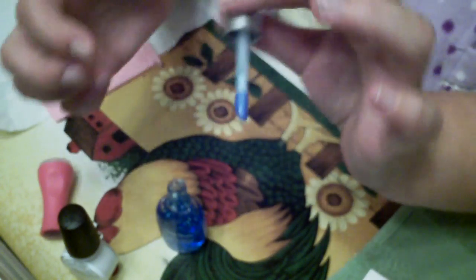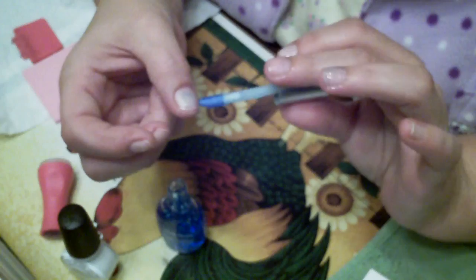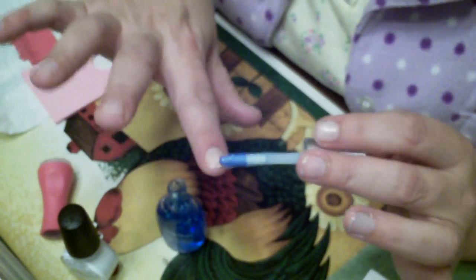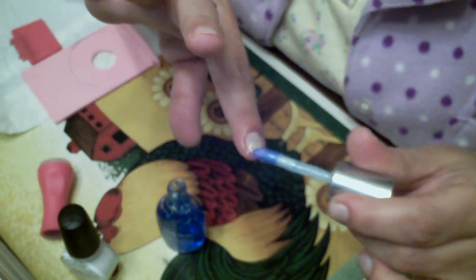Everywhere we go, it never fails — my sister tells them what they don't even know about their own products. So maybe Sally Hansen could hire us, we know so much. Anyways, my sister's talking too much. Sally Hansen has a good product — we've been using it for many years.